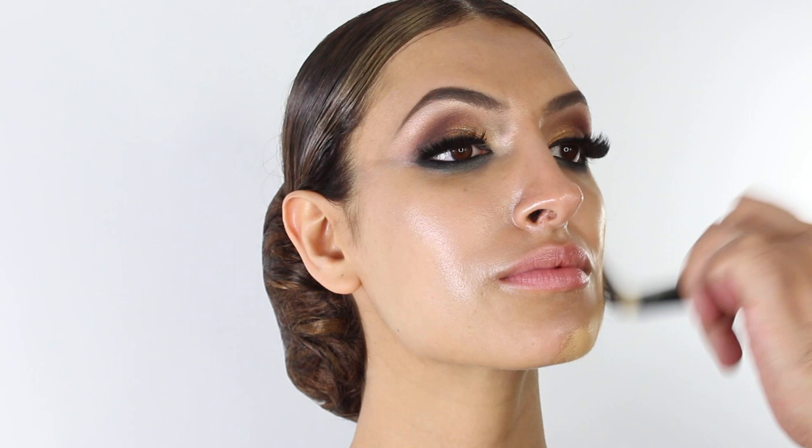The foundation today is the Huda Beauty Faux Filter in the shade Butter Pecan — the closest MAC foundation shade equivalent is NC35. The way I like to use this is just off my stainless steel palette and apply it with a flat foundation brush, working in areas and building up very thin layers.